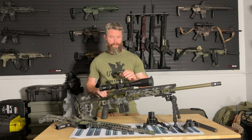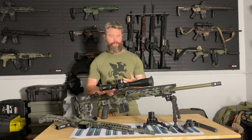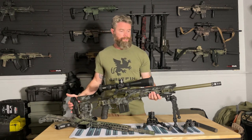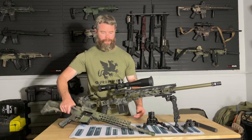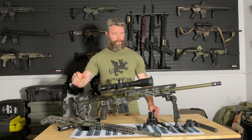Weight matters because we need to know if the bipod can support it. Recoil matters because the bipod needs to handle the force through the shot. Size and weight of the bipod also matter — is it practical for the weapon system? This precision bolt action rifle is roughly 35 pounds, while this AR-15 setup with the optic is probably nine to nine and a half pounds. There's almost 20 pounds difference between these two weapon systems.